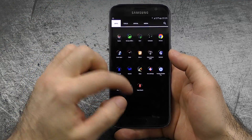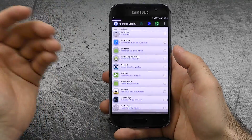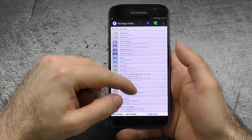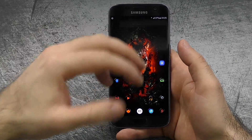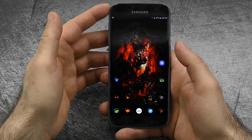The next thing would be bloat apps. Yes, out of the box there is a ton installed, but you can just download Package Disabler Pro — something I would recommend because it's a quite easy solution to get rid of most of the bloat. It just disables all of it instead of uninstalling, but without root for right now, that's the best solution I've found.